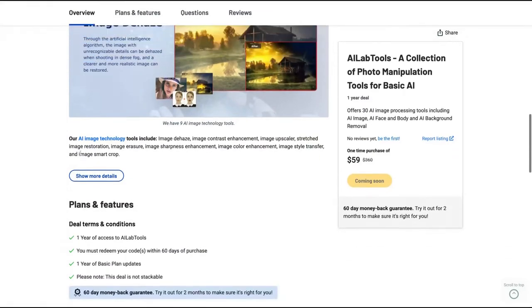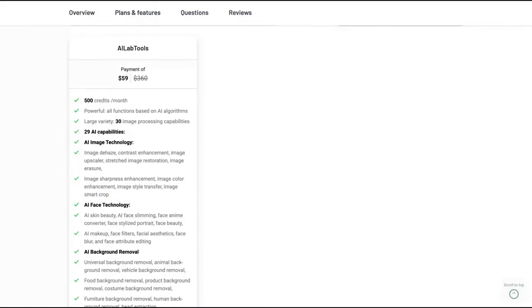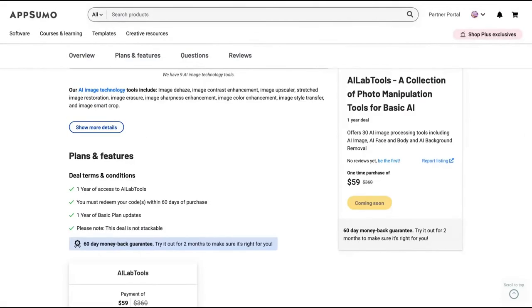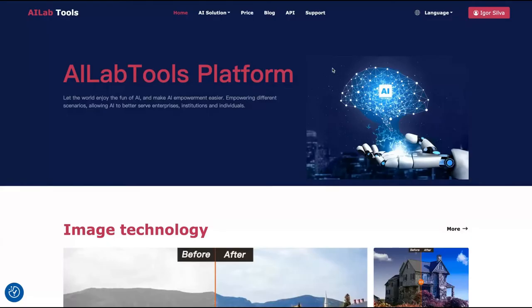Here they are stating the kind of AI image technology you'll get: Image Dehaze, Image Contrast, Image Upscaler, Stretch, Restoration, Erasure, Sharpness, and more. You're going to get one year of access on their basic plan with 500 credits per month, which is a lot — with all 30 image processing capabilities including 29 AI capabilities. The deal is arriving really soon on AppSumo. Let's take a look at the tool. I have only five credits to test it, so I need to select some features only.